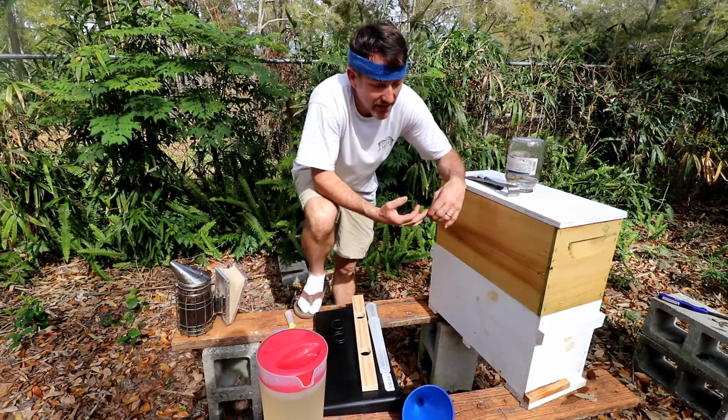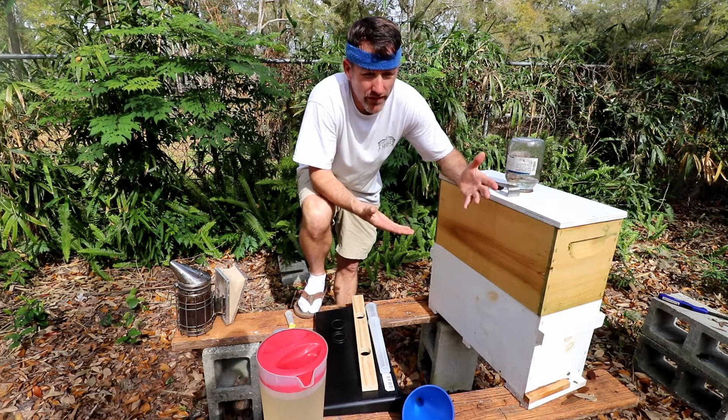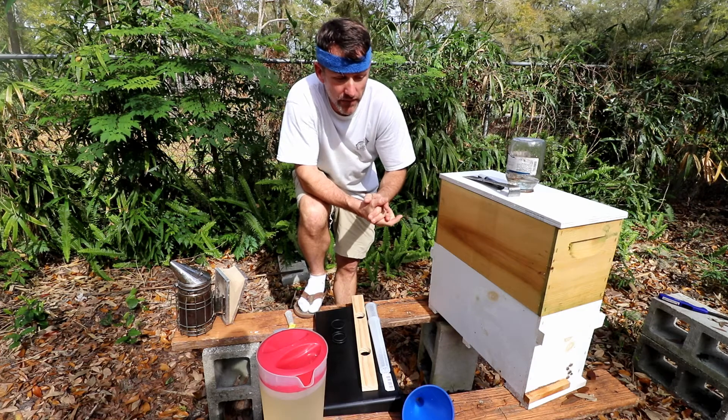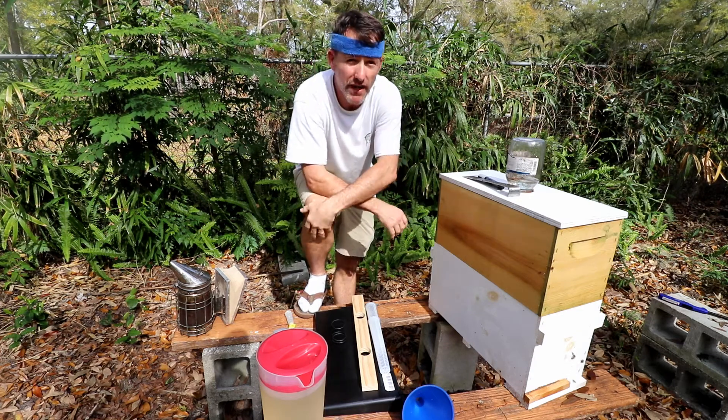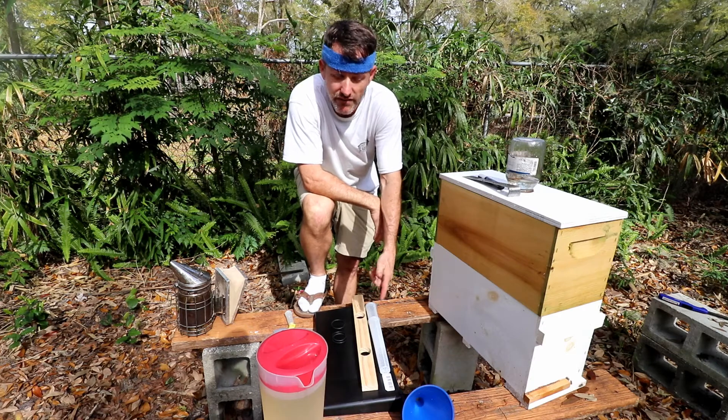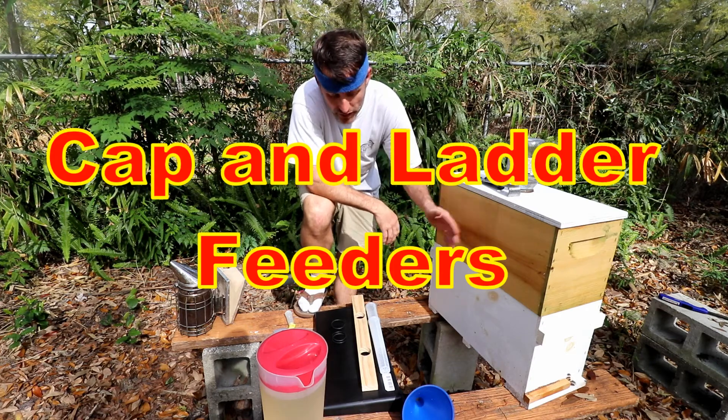Last time after we wrapped up this hive, you're probably wondering why I didn't reconfigure to where she'd have more laying space down on the bottom. Well, that hit me when I got into the house. Another thing that hit me was that I'd recently purchased these Man Lake feeders that go inside the hive.